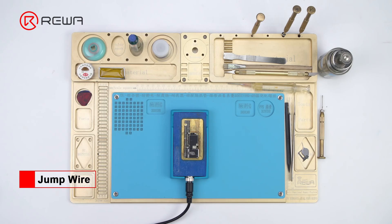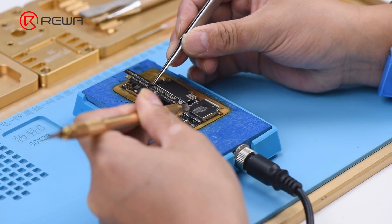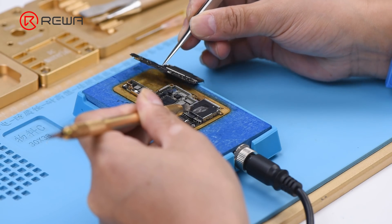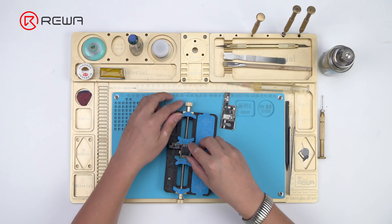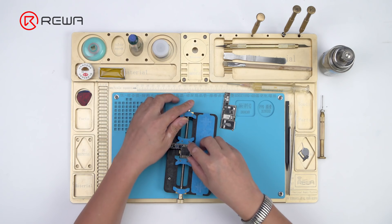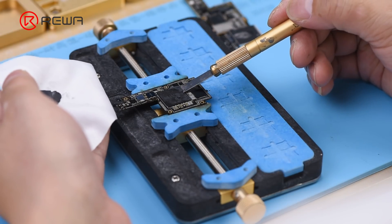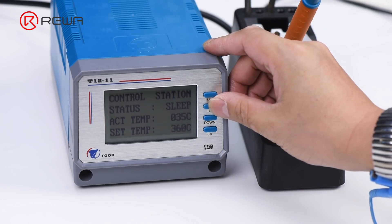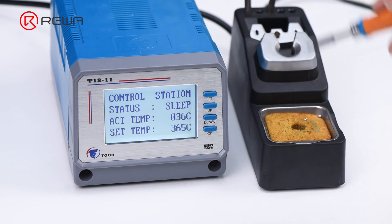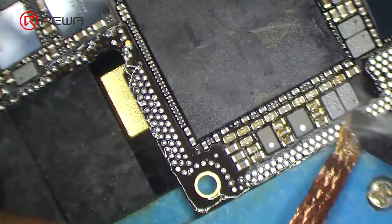Place the motherboard on the heating platform. Heat for several minutes and then remove the upper layer. Continue to attach the upper layer to the PCB holder. Remove thermal compound covering the CPU, then heat with the soldering iron at 365 degrees.